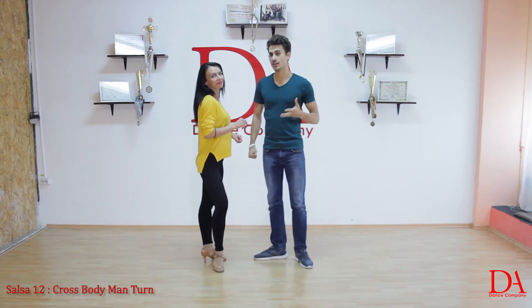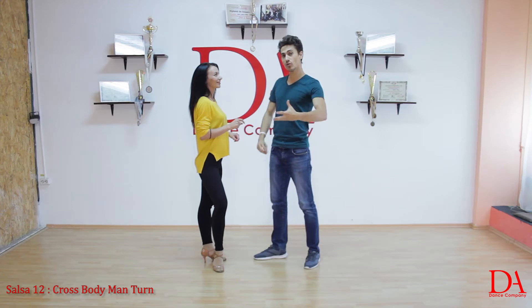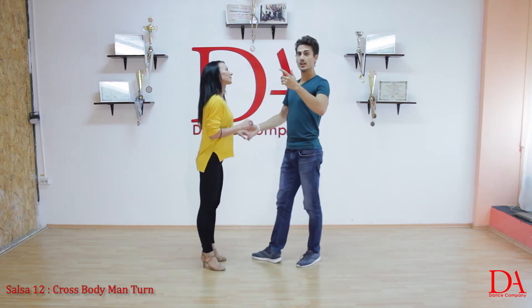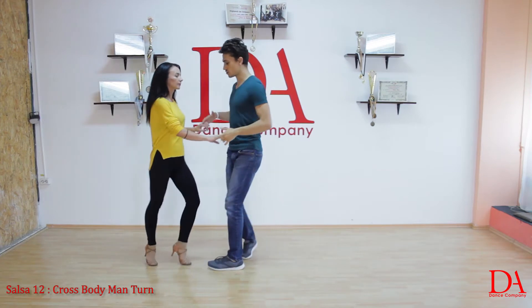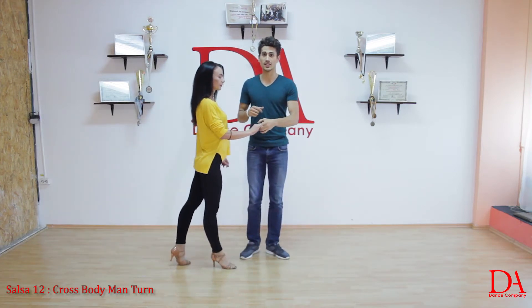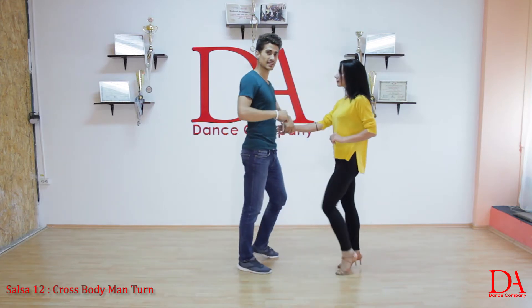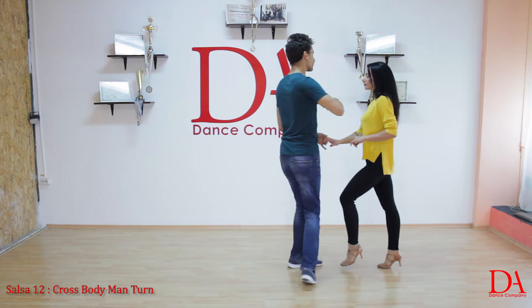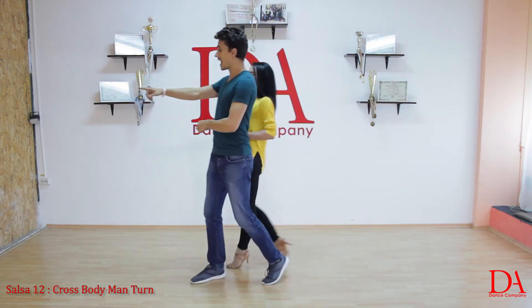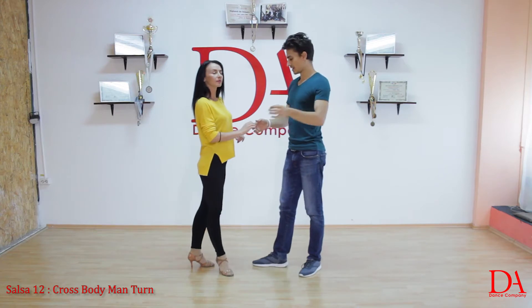Elena will tell you girls what to do to make this move a little bit more beautiful. We'll show you one more time the move. You go 1, 2, 3 — just making a crossbody lead. We turn 5, we go back 6, 7. One more time from this angle: 1, 2, 3, 5, 6, 7. And then, points, tricks and tips.